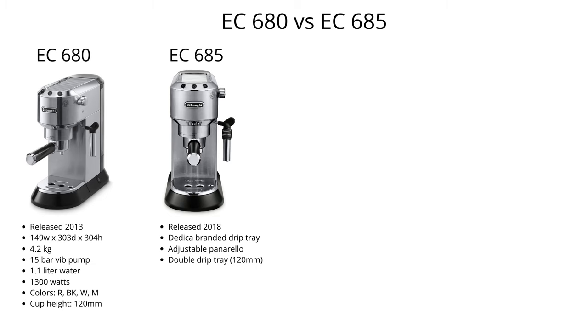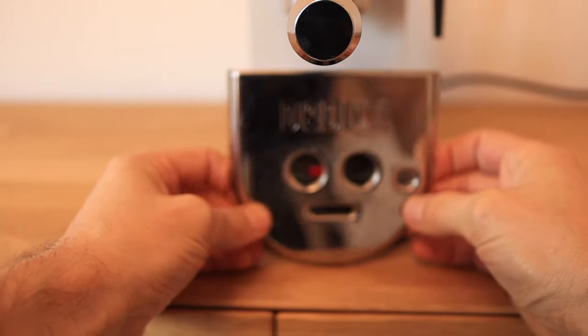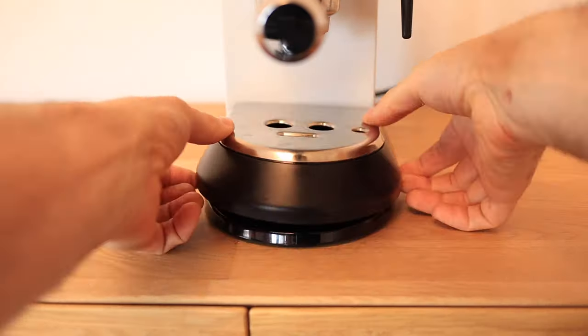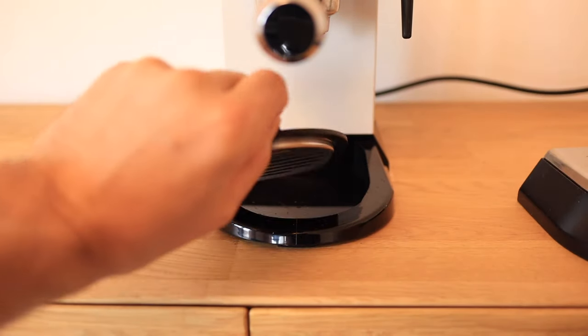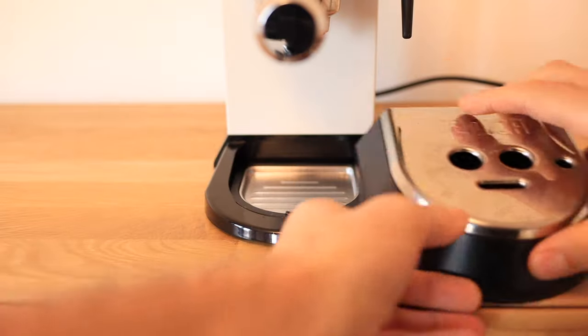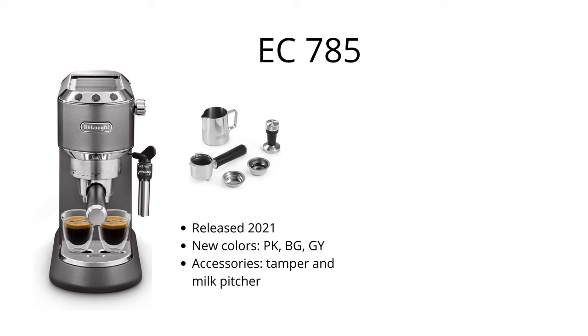Following the EC680, in 2018 is the EC685, which comes with a couple of improvements. The first change is aesthetic — the name Dedica has been stamped into the drip tray. Secondly, when you remove the drip tray you will notice a second smaller drip tray with riffled edges to help stop larger cups from moving around. Finally, the Panarello has been changed and now has two modes: one for hot milk and one for cappuccino.